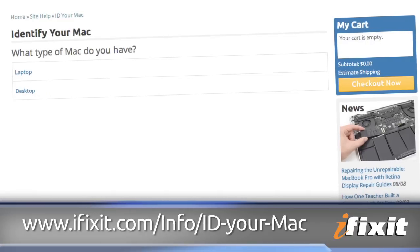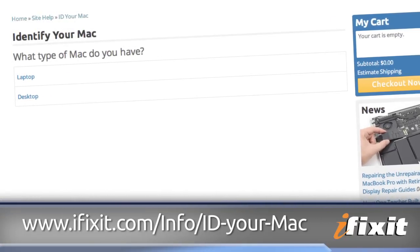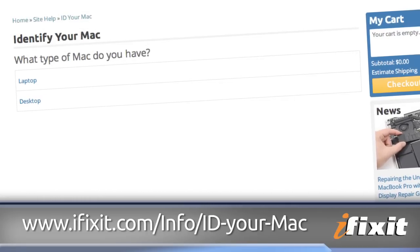If you're interested in upgrading your RAM, head to the 'ID your Mac' page on our site — linked in the description below — to see which kind of RAM you need to order and to locate the repair guide for your machine.